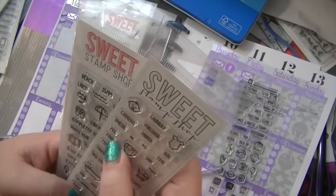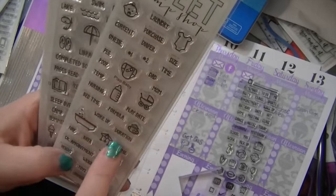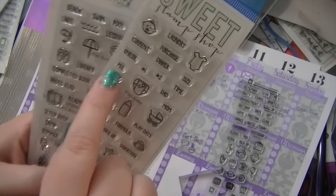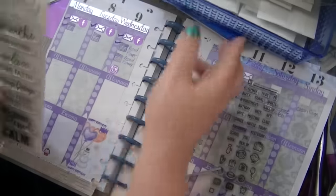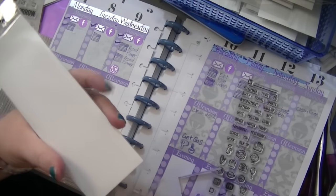There's a pee and a poop stamp in here — I'm guessing this is for a baby book, to keep track. That would be great because I'm not going to put every time I pee and poop in my book — although you can, maybe you need to keep track of that! I think I need this one that says 'stay focused' — I think I might need that one every day.